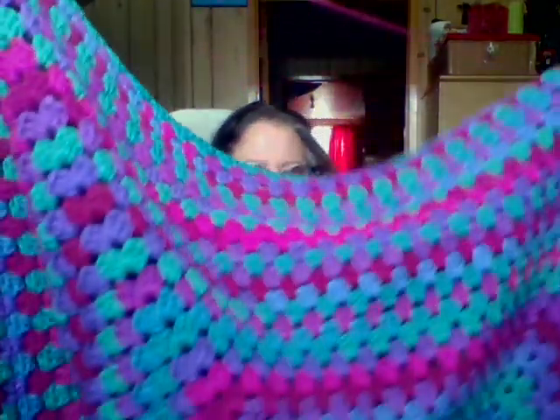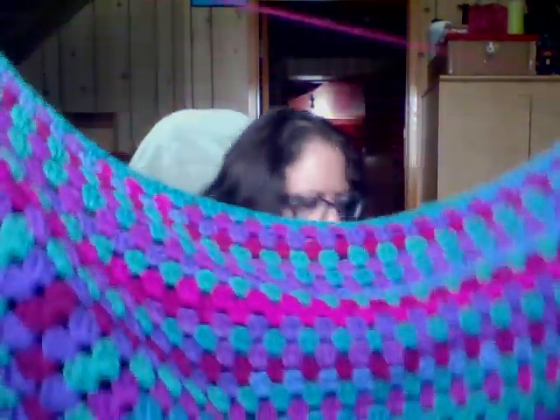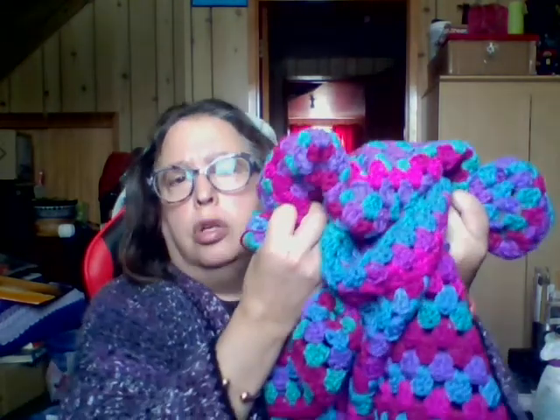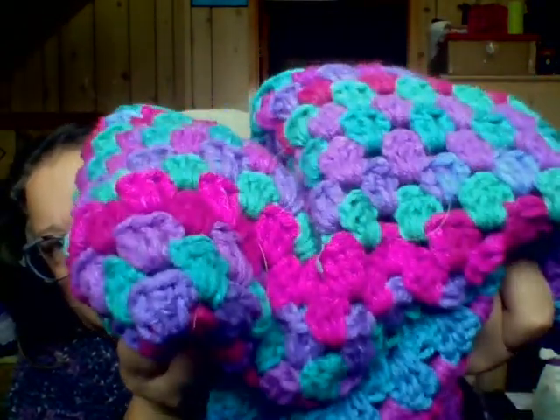What I'm working on now is a blanket — I'm working on this. It's just a rectangle granny square done in Red Heart Stripes in the colorway Polo Stripe, and that's all it is, but it is beautiful. I love the colors in it — look at those gorgeous jewel tones!